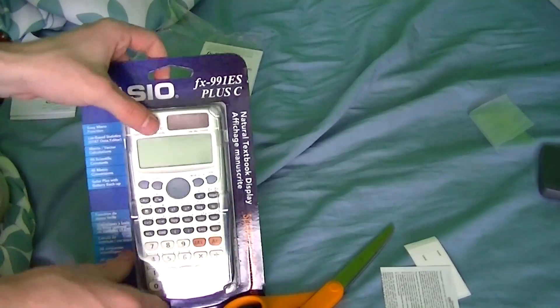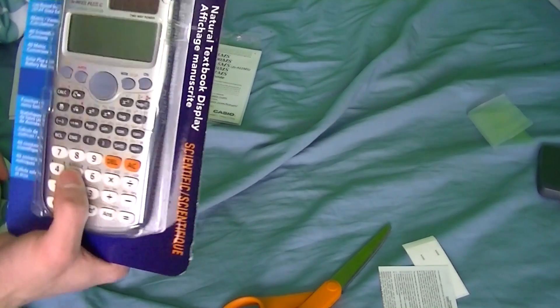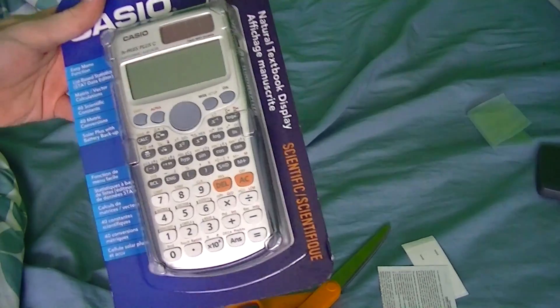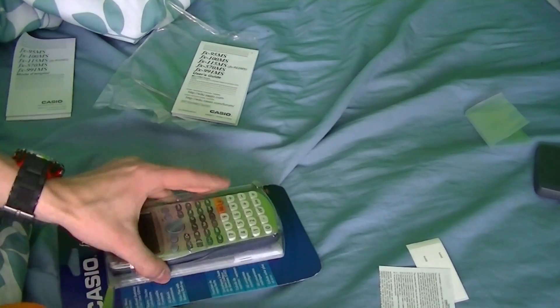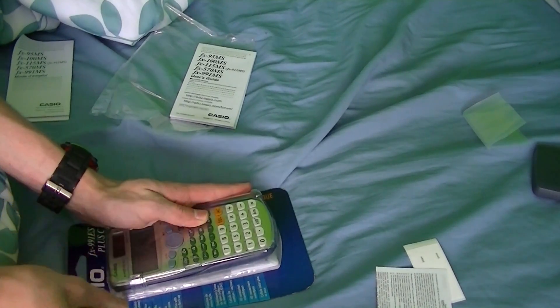What we have here is an FX-991ES Plus C. The only difference between this and the other one, apart from being silver, is that it actually does have a few more features. It also has a different display that is more like a textbook display. So it can actually do real fractions instead of just that cheap little thing that ordinary calculators do.